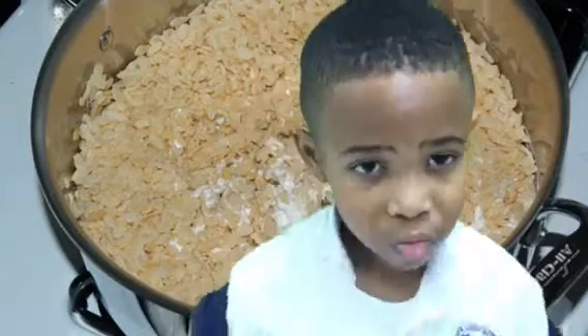Melt the marshmallows and stir. When it's all stirred up, you smush it up into a pan. Let it cool and cut it into squares. Then it's ready to eat.